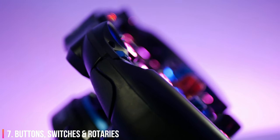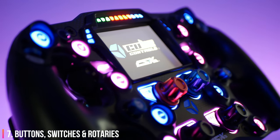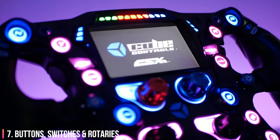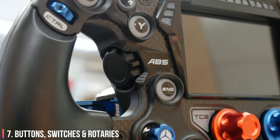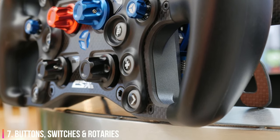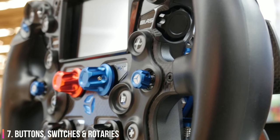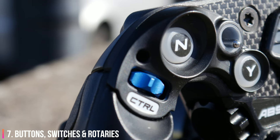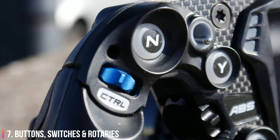One thing that bothered me with the previous steering wheels was the quality of those stickers — not so much the quality, but with lots of use they tended to come loose or travel on the button. What they've actually done with the CSX3 to prevent that is to make the space between the raised surround on each button smaller, which means you need to press down on the middle of the button rather than on the side, which could cause stickers to move and also buttons to crack over time. This is a very welcome addition and despite trying my best to make these stickers move, I haven't been successful yet.